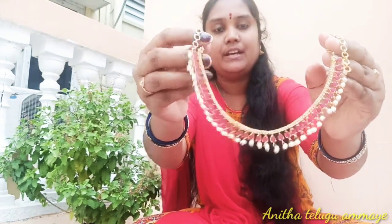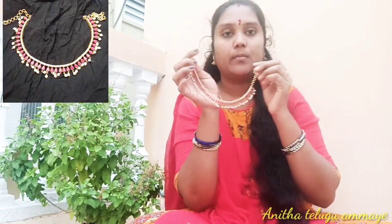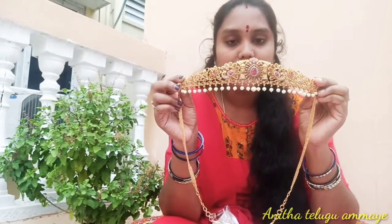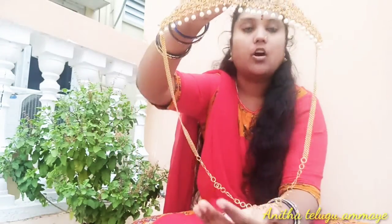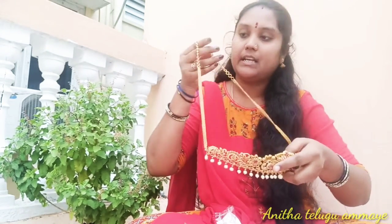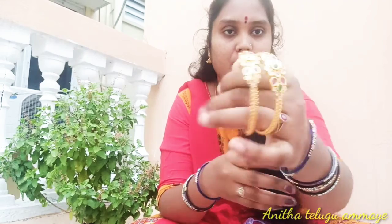This chain is 1650 rupees. This chain is long and short chain. The crystal beads cost 250 rupees. I named this matte finish jewelry. The matte finish is made of 1500 rupees. I will adjust the chain. I will also use this kankanale.